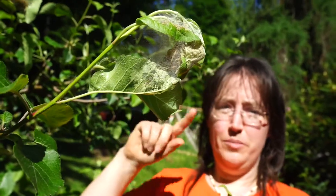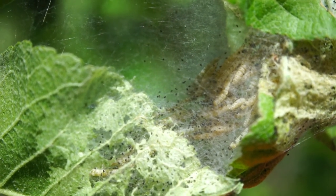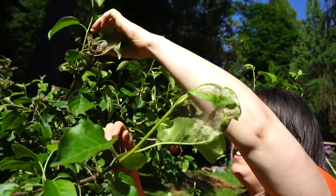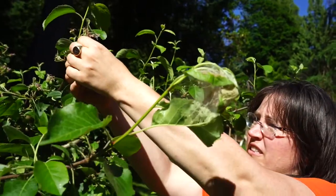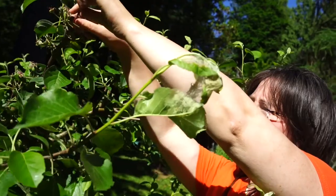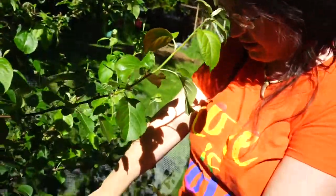I just found a bunch of tent caterpillars in this apple tree, and handily the chickens are right below, so I'm going to pull their nests off and drop them down to the chickens for their first caterpillar feast. Sorry, apple tree — you don't have to lose a couple partially eaten leaves. Here you go, everybody!